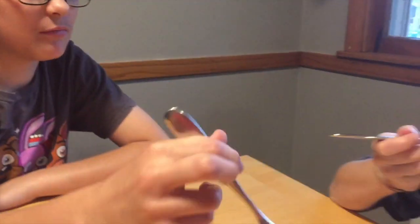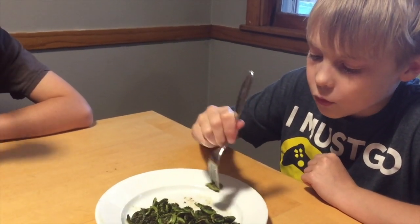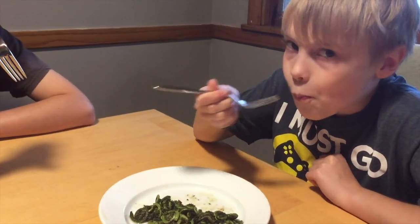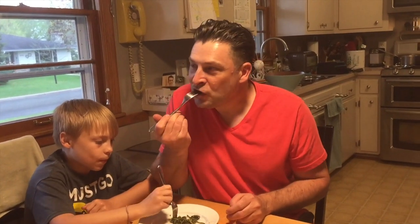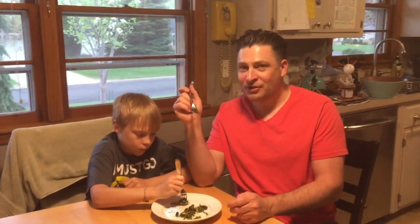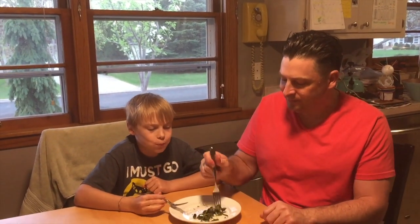Super good. All right, let's taste these fresh fiddlehead ferns from the garden. Way better than asparagus, better than Brussels sprouts — amazing, these are so good. Thanks for watching.